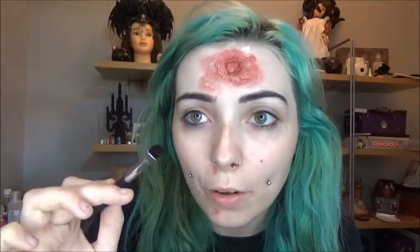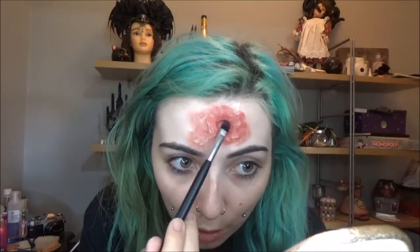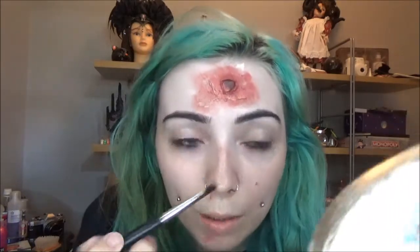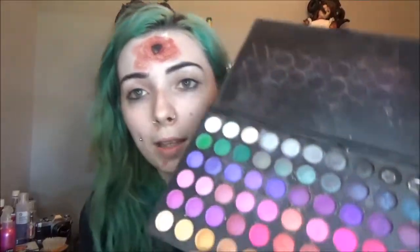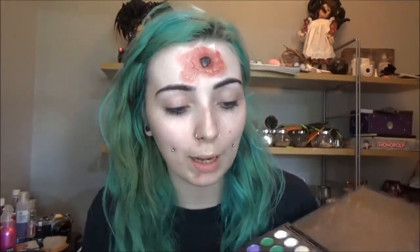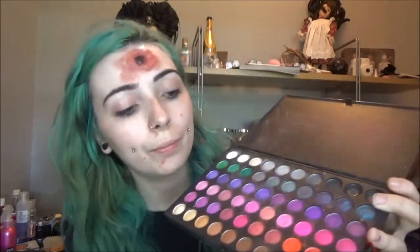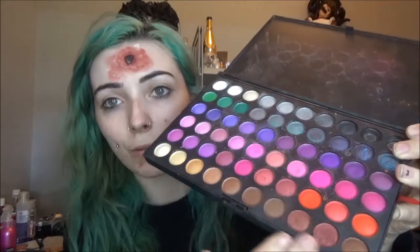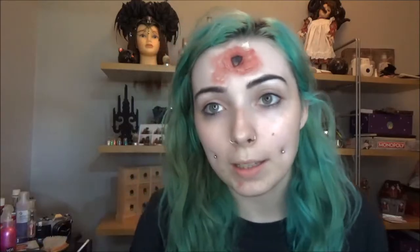Rinse your brush off, load up some black face paint, and focus that on the center of the wound, past the raised portion. Next, I'm going to use this eyeshadow palette — it's a cheap palette with loads of shades. I'm not sure if it's cruelty-free, so I'd advise finding a cruelty-free alternative. I'm taking a selection of reds and browns and blending using a variety of colors, keeping darker shades toward the inner portion and blending outward.